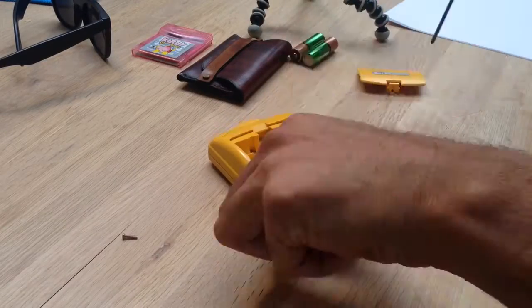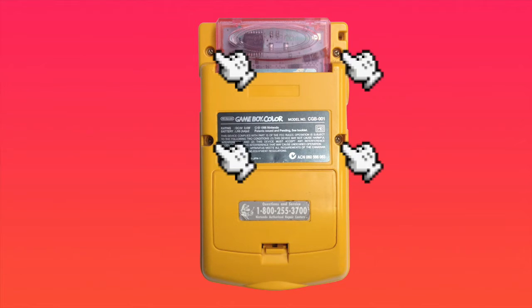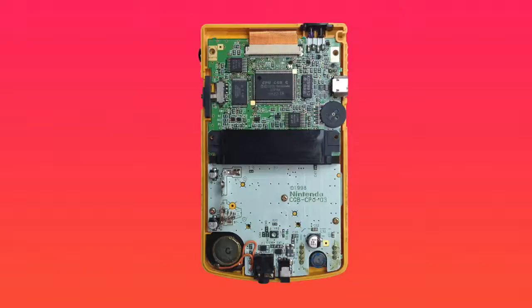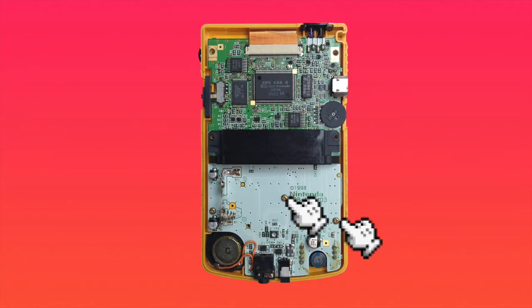Flip your Game Boy Color over. Grab your tri-wing screwdriver and unscrew the six screws located here, here, here, here, and two hiding under the battery cover. Now take the back plate off to reveal the motherboard. Grab your Phillips and unscrew the three screws located here, here, and here.